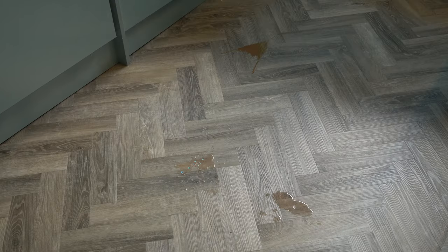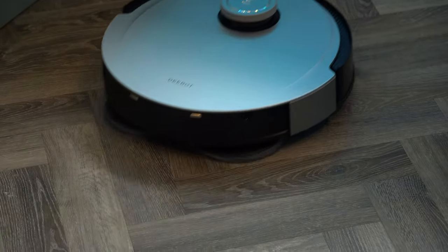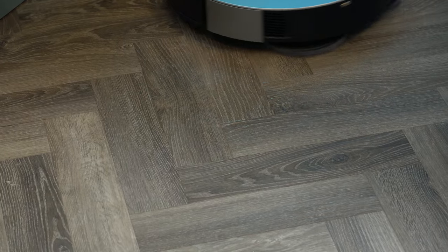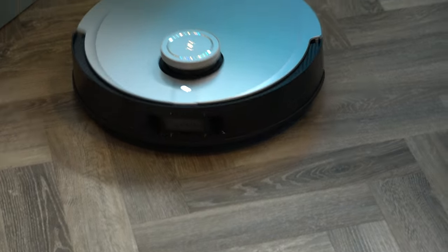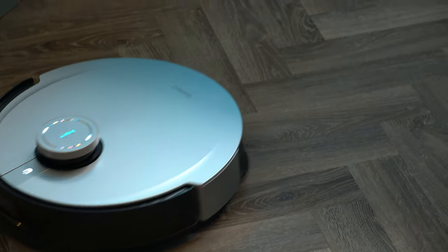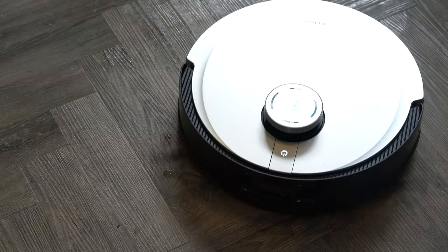With the base station this is an all-in-one cleaning system, so you never have to worry about changing the mop pads — it will go back, clean them, and dry them. Coupled with the auto-emptying of the dustbin, this really is a do-it-all solution you can forget about and just set up to turn on. I did notice with the mopping function it leaves a little more water on the floor, but that's not necessarily bad because it just means it's doing the job properly. You can set it to a light scrub if it's leaving a little too much.